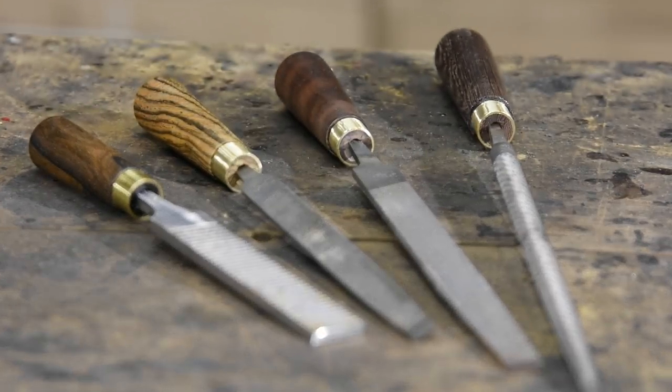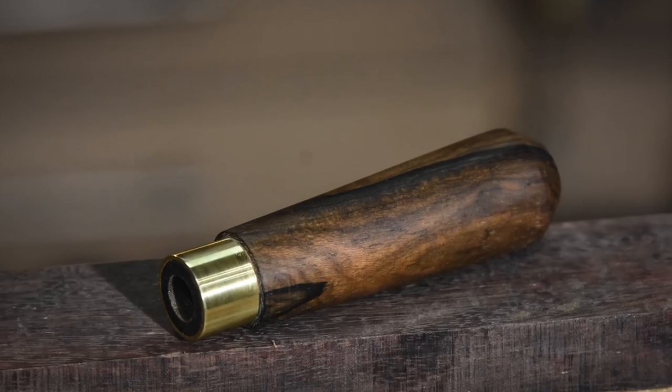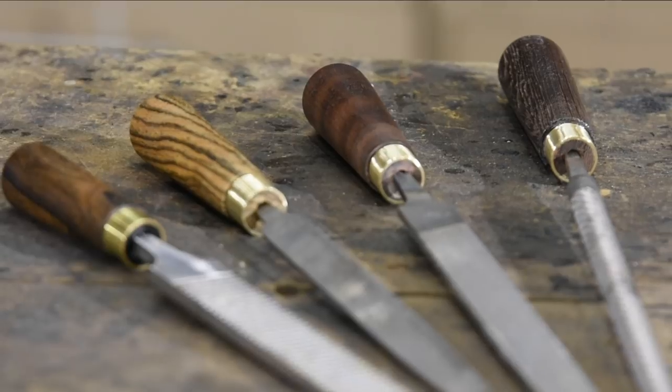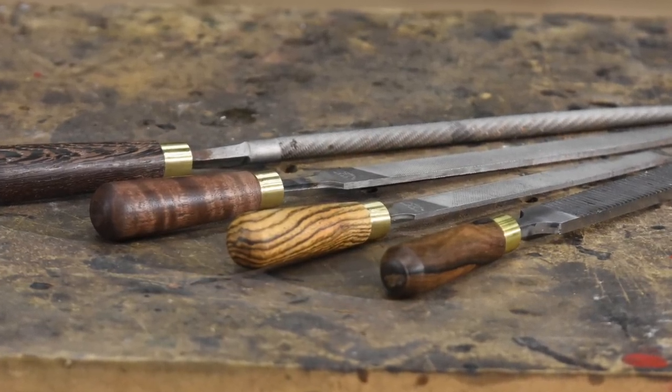Obviously, to do this project, you need a lathe — a fairly large and expensive tool, which some folks don't have. What if you don't have a lathe? Well, in an upcoming video, I'll show you how you can do a similar handle using a cheap but effective hand tool, the spokeshave.